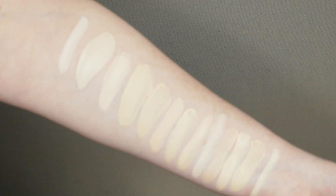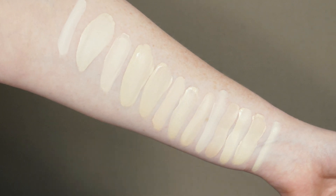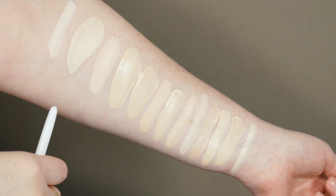I'll go ahead and insert the swatches now. I have a lot of swatches for you guys. I wanted to include some drugstore and high end options, things that are yellow-toned, things that the ColourPop Foundation references. So let's get started.